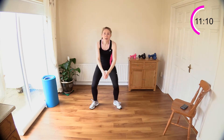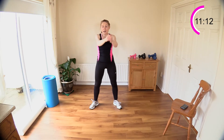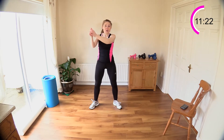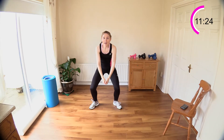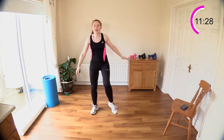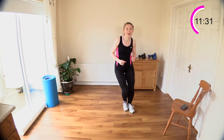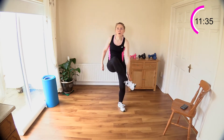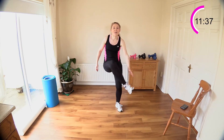Heart rate is high — these big leg moves are getting that heart rate up. Four, back to your heel tap for four, then step touch for four — remember the very first move? Tap it out: one, two, three, and step touch for four, one, two, three, and four. And again, one, two, three, and four.